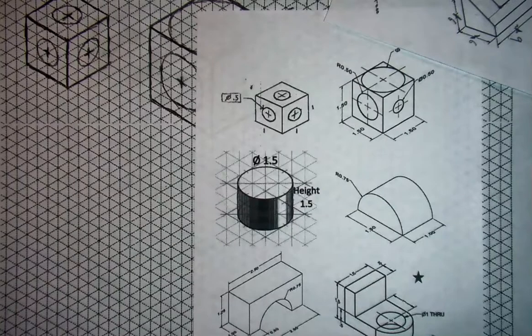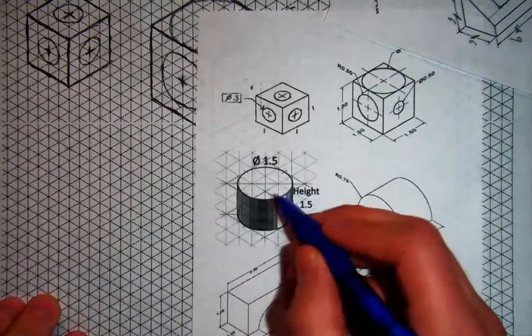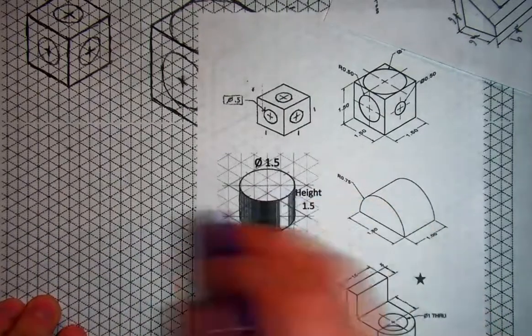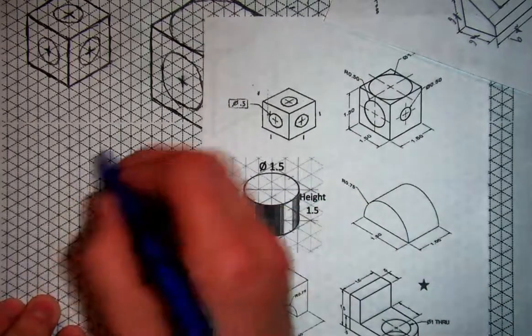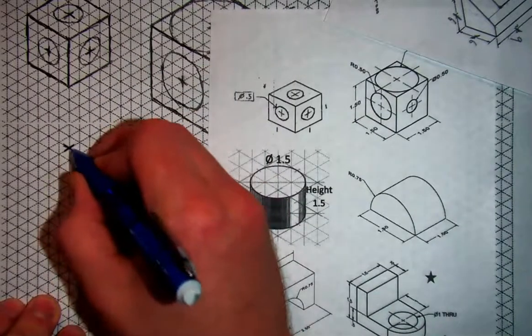Let's go ahead and try to draw actual cylinders on isometric paper. Let's start with this cylinder right here. Anytime you're drawing any kind of circle on isometric paper, you really want to start with the center point. A center point on the top view is going to have a depth and a width, so I'll start right here and give it a depth and a width as a center point.